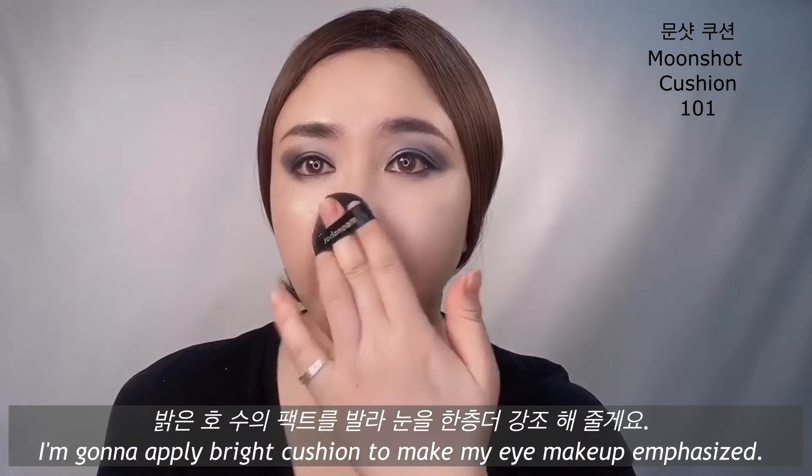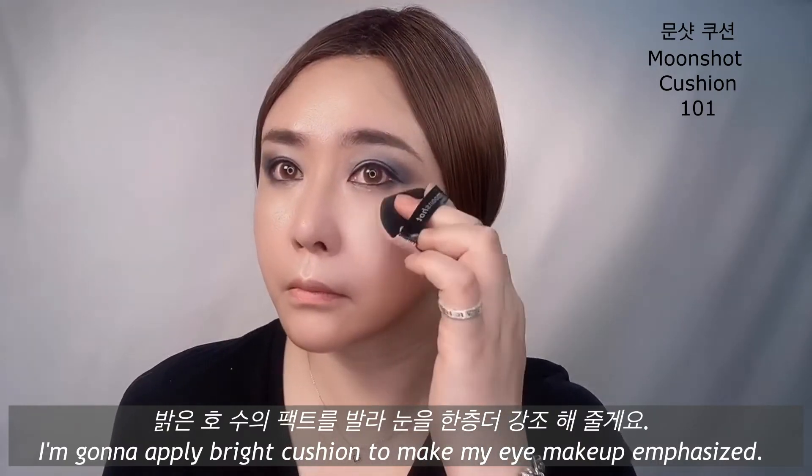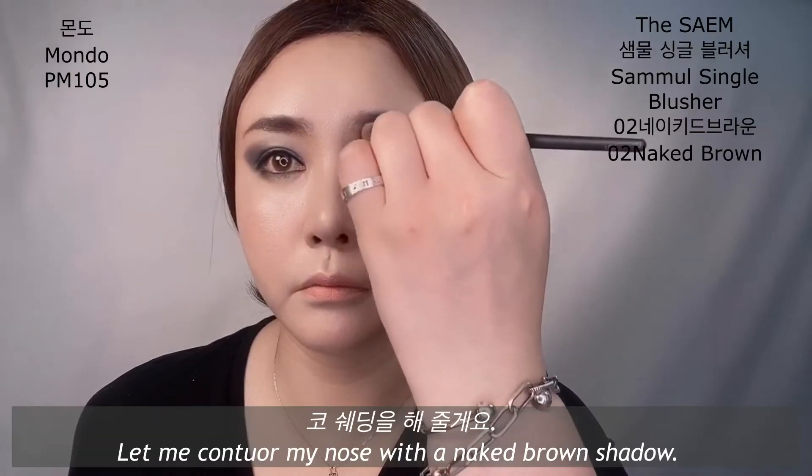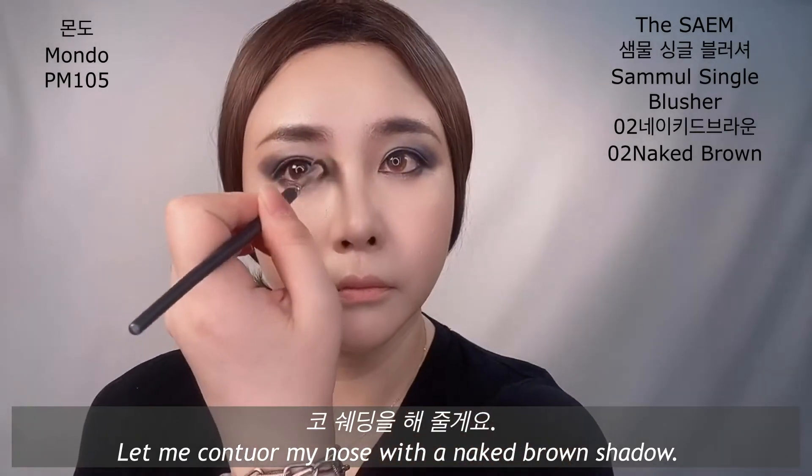I'm going to apply Bright Cushion to make my eye makeup stand out. Let me contour my nose with a naked brown shadow.